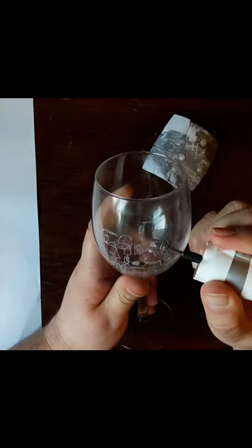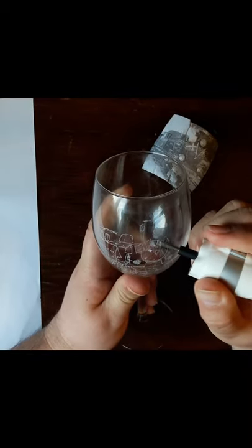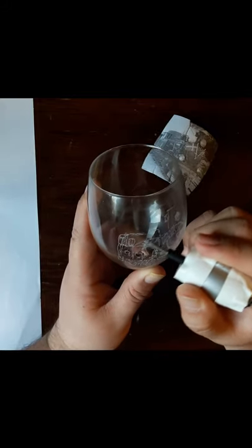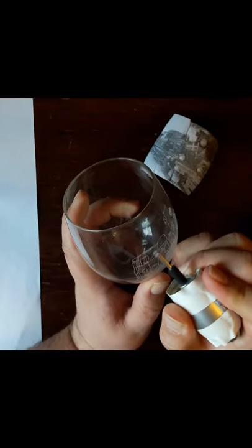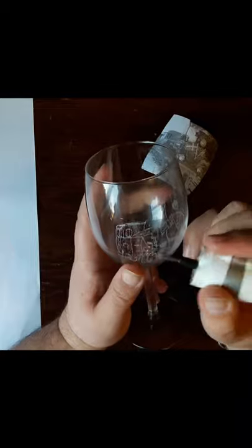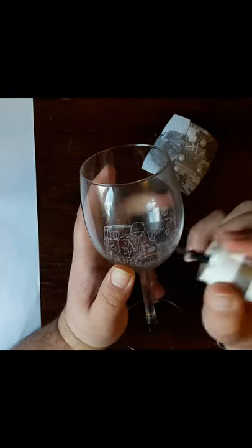It is hard to see the result before you remove the cotton and the picture. Then you can see some mistakes and correct them. You will also notice that the level of noise is higher without the cotton inside the glass, so be extra careful when engraving without the cotton.